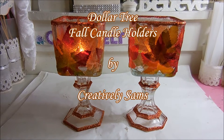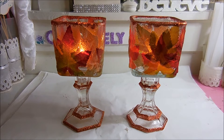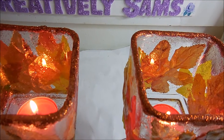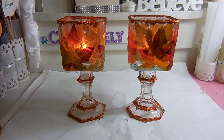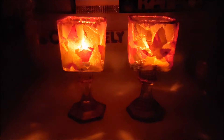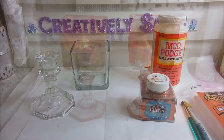Hi guys, it's Sam from Creatively Sams. Today I'm making fall candle holders and everything came from the Dollar Tree. I'll show you what it looks like with the lights out — aren't these gonna look pretty on a fall table? Want to see how I did this? Stay tuned, it's coming up next.